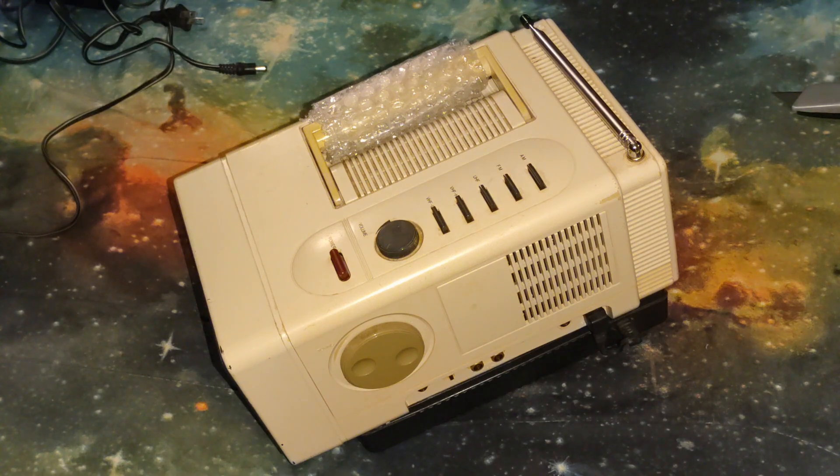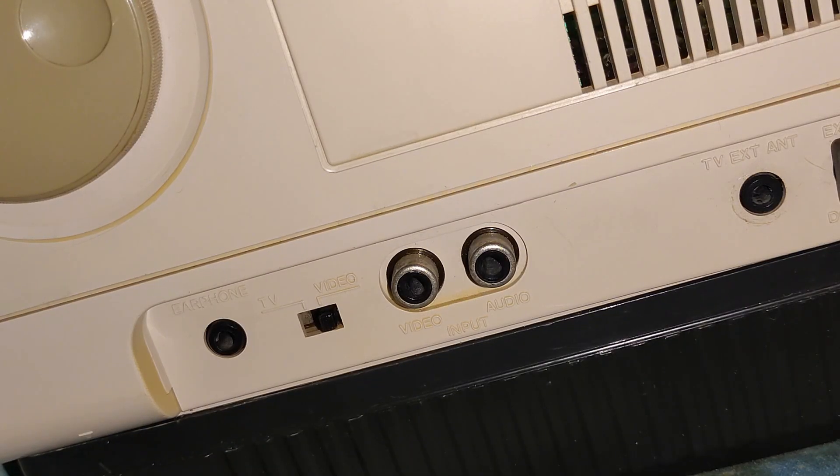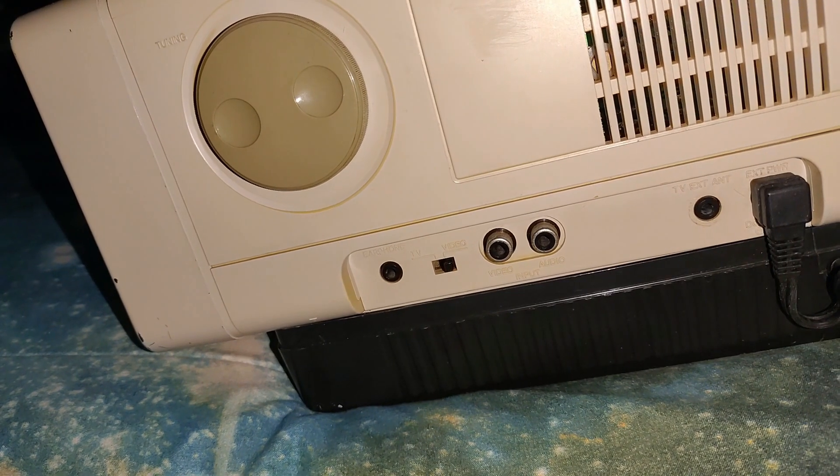Pretty heavy. You might be thinking to yourself, why did he buy another one of these? Well, you know how the other ones were RF only? This one's not — it's different. It has an AV input, and this thing at the bottom is for batteries.